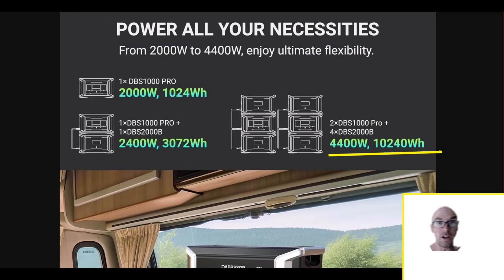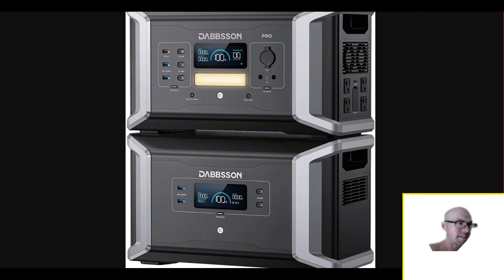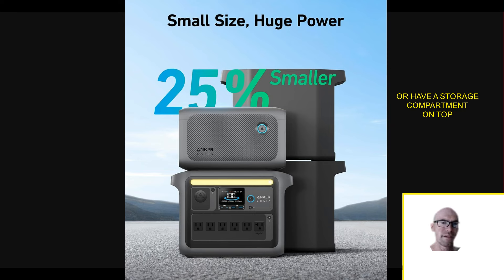You're going to get 4400 watts continuous AC output and about 10 kilowatt hours in total battery capacity — that's big time specs. You don't have to get that crazy; even just the main unit and one expansion battery would be nice. What's really cool about this system is it's a little unusual in their approach: the expansion battery actually has more capacity than the main unit.